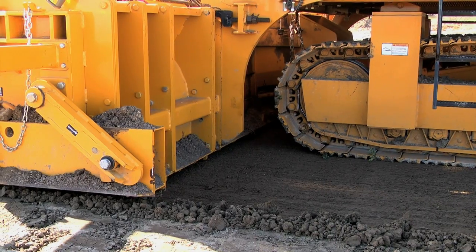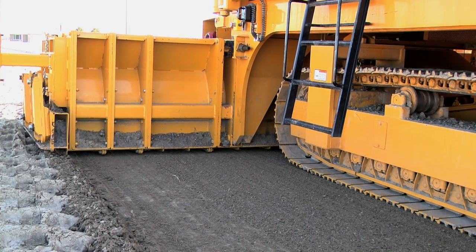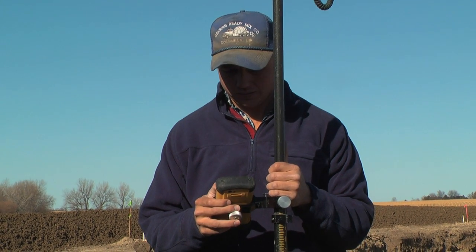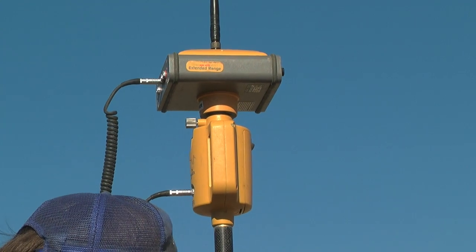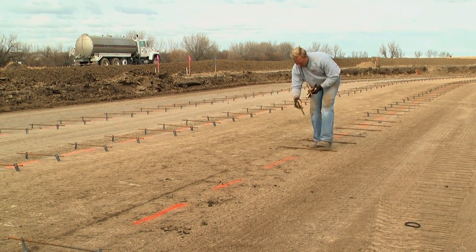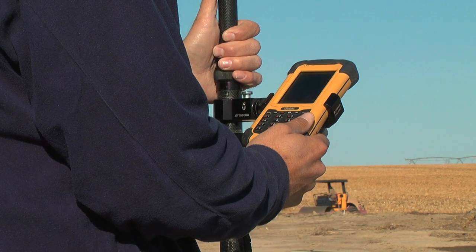The millimeter GPS has made the work go more efficiently. Instead of setting string line and pounding stakes, we're checking with the rover. I can even mark rebar out, center line, things like that with the rover now. So it only takes one person to do that now instead of a whole crew.